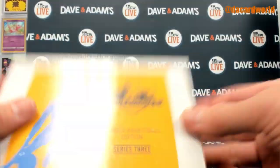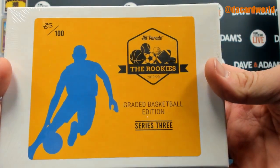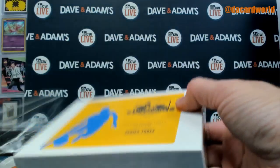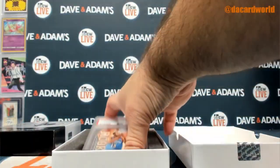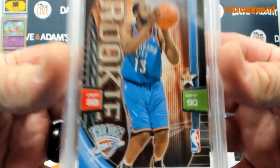And then box number 2 is from the 1920 Hit Parade, the Rookies Graded Basketball Edition Series 3, box 85 to 100. And we have ourselves a 2019 Panini Adrenaline XL PSA 10 James Harden.